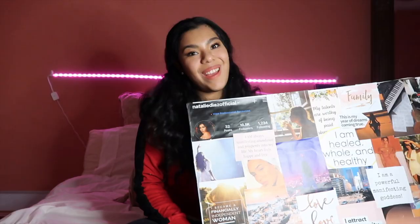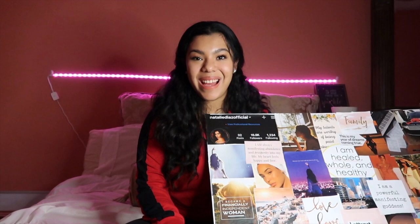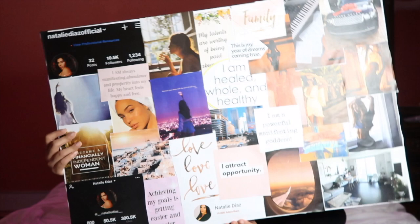That's my vision board, guys! I hope you enjoyed it. I can't wait until a year goes by and I can tell you what came true. I'm just so excited to see where I'm going to be. If you guys are making your own vision boards, please send me a DM on my Instagram — I'll link my handle — and send me a picture of how your vision board came out. I truly want to see them. Thank you so much for watching and for taking the time to see how mine came out.